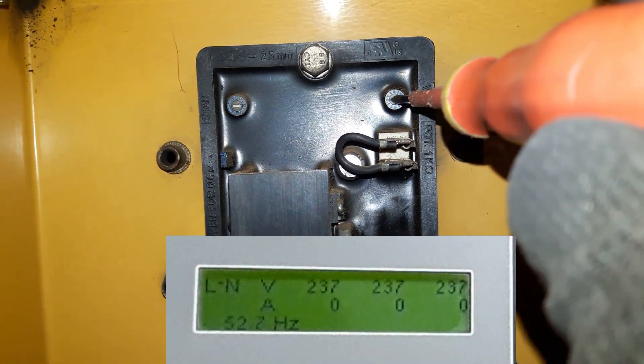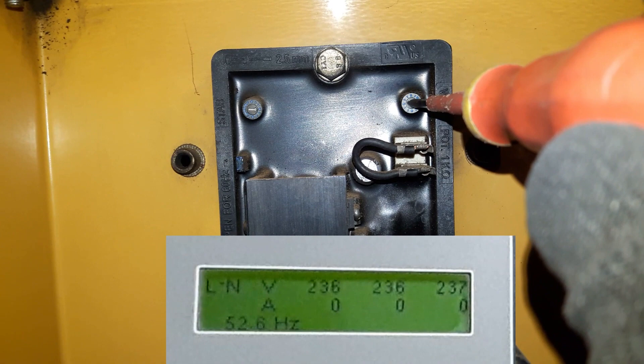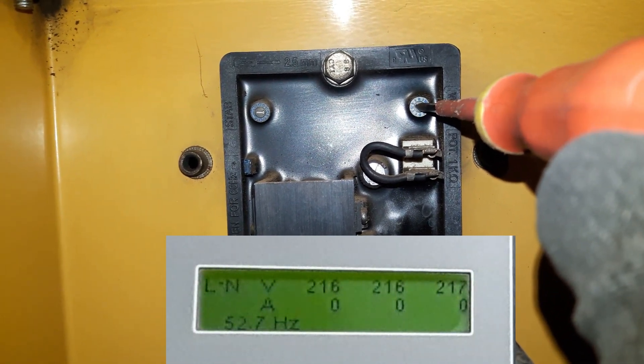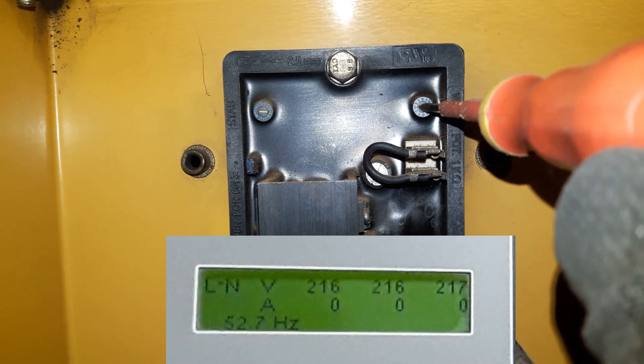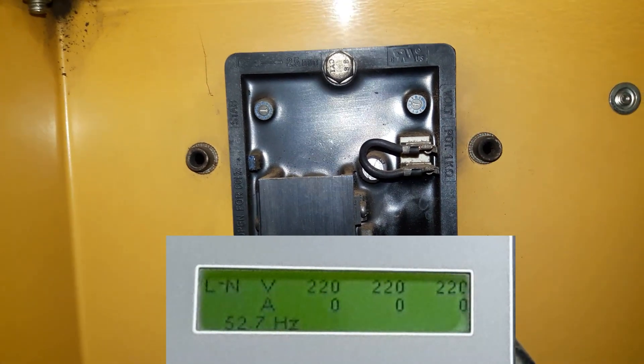With a flathead screwdriver, turn the potentiometer counterclockwise — this will lower the voltage. There we go, it is 220 volts.